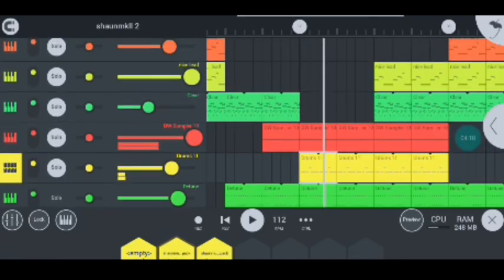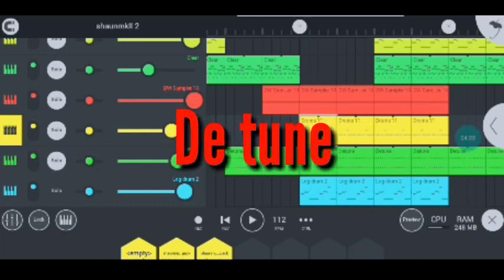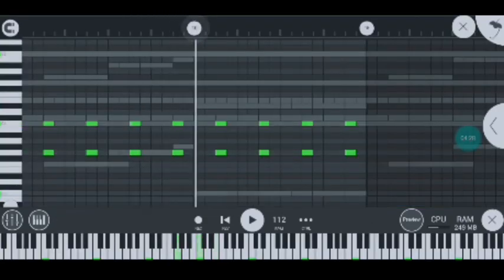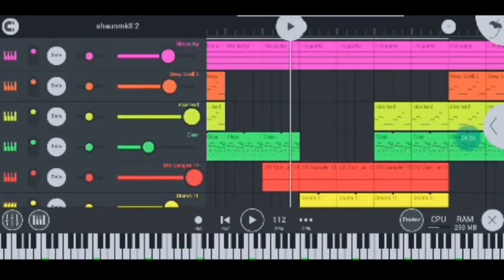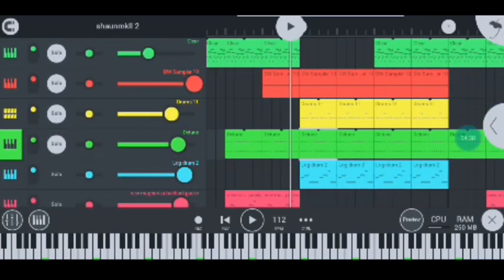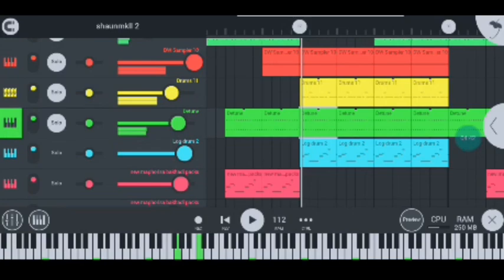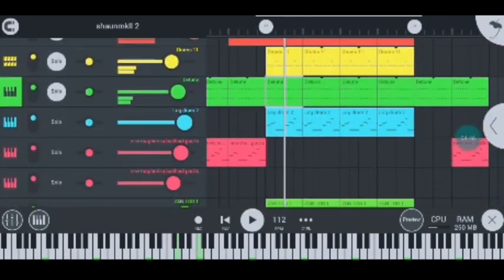Moving on to my next instrument, I have the G-tune which sounds like this — super hot guys. Let me quickly turn on the other sounds that we turned off earlier, and this is how my D-tune sounds like now. Nice and hot guys.